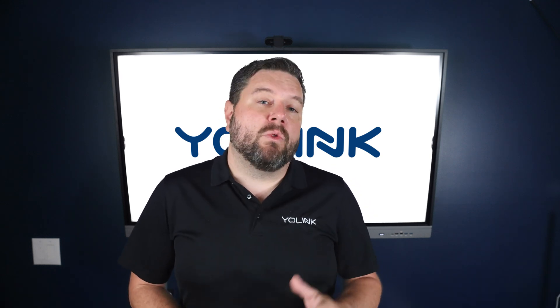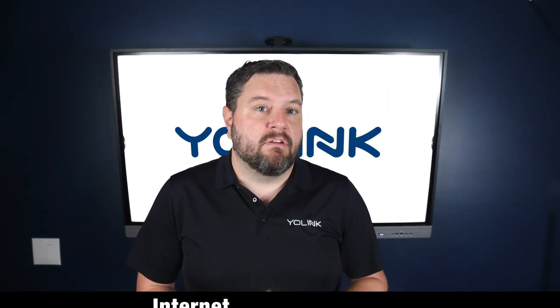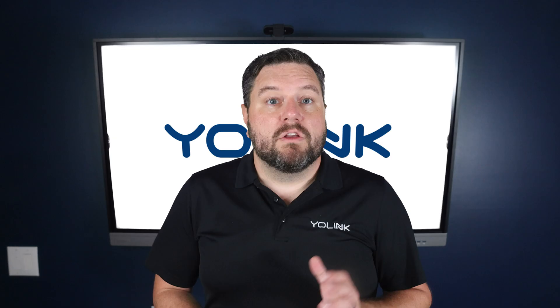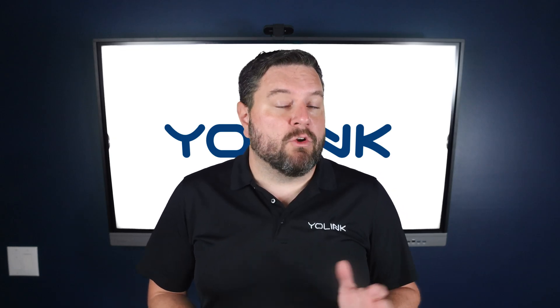All Yo-Link devices work with Alexa, Google, IFTTT, and Home Assistant. You can also pair with other Yo-Link devices for internet-free automations — great for freezers, Wi-Fi dead zones, or fail-safe automations. So if you're looking for a reliable, long-lasting way to monitor environmental conditions in your home or business, you're in the right place.